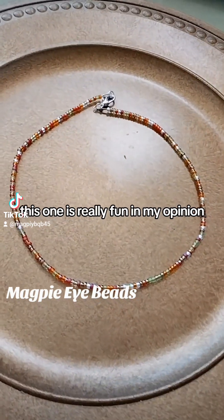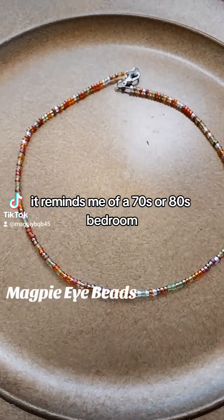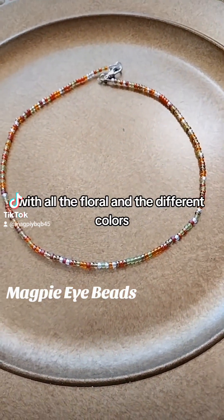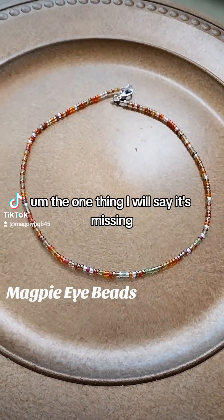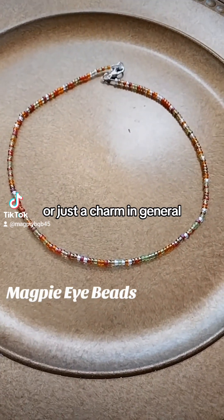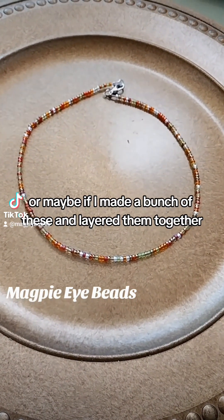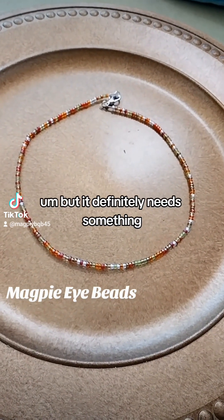Now this one is really fun, in my opinion. It reminds me of a 70s or 80s bedroom with all the floral and the different colors. The one thing I will say it's missing, that I plan to add later, is some sort of flower charm — or just a charm in general. I think that would add the finishing touch. Or maybe if I made a bunch of these and layered them together. But it definitely needs something.